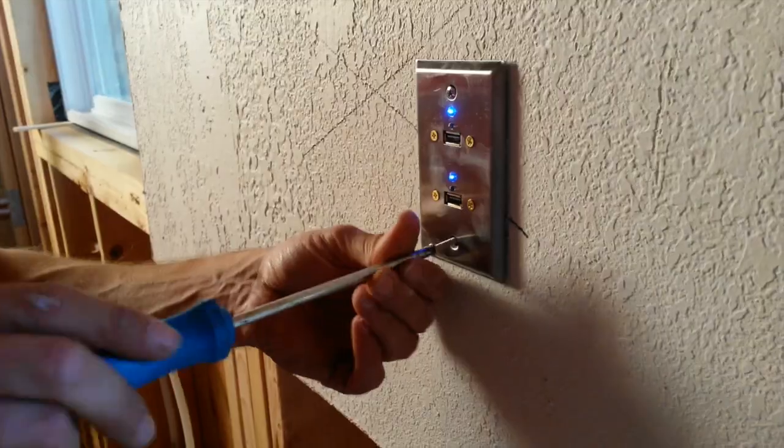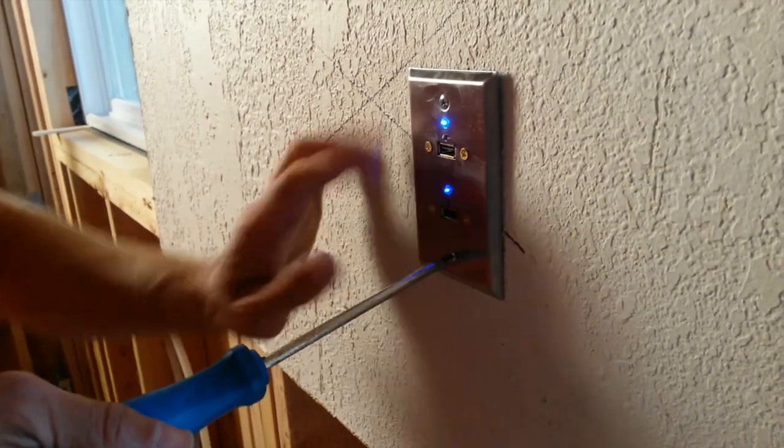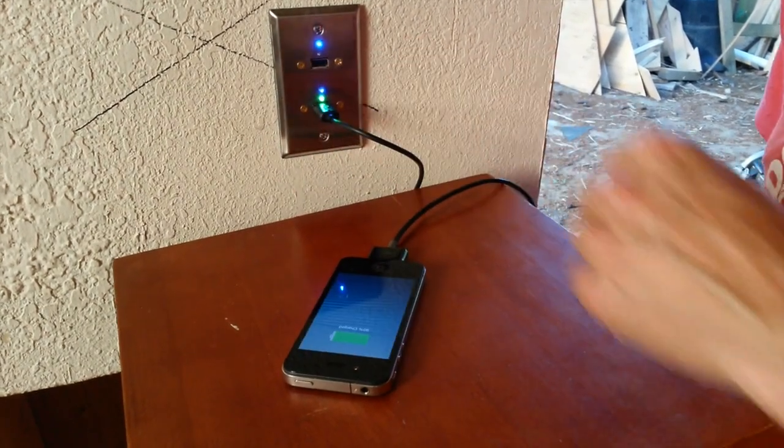Solar Socket is modular, so if you need more power, just add another Solar Socket. You'll see that power is generated immediately after installation. Charge your phones, cameras, music players, Bluetooth speakers, GPS devices, and more.